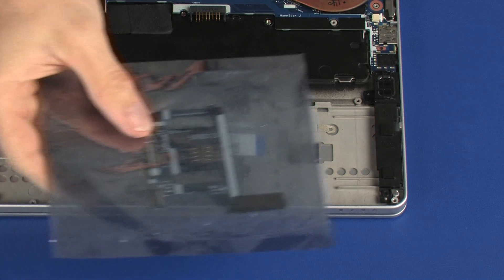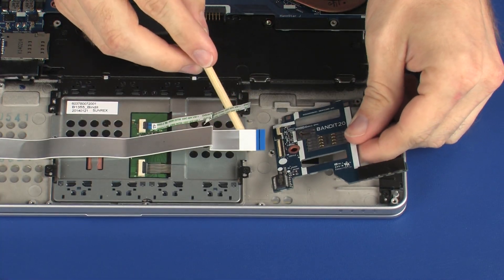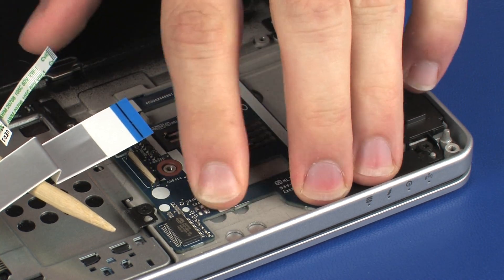Replacement. Remove the smart card reader board from the static dissipative bag. Toe the tabs on the rear edge of the smart card reader board into the cutouts in the top cover and lower the smart card reader board into position on the top cover.